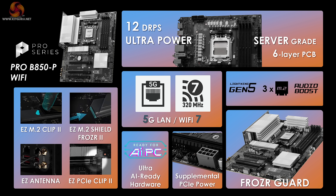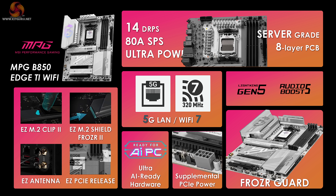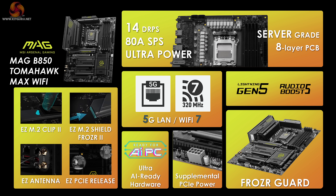The Pro B850P Wi-Fi has a six-layer PCB, 12-phase VRMs, five gigabit Ethernet, and Wi-Fi 7. The MPG B850 Edge Ti Wi-Fi steps up to an eight-layer PCB with 14 by 80-amp VRMs, five gigabit LAN, and Wi-Fi 7. The MAG B850 Tomahawk Max Wi-Fi similarly features an eight-layer PCB, 14 by 80-amp VRMs, five gigabit Ethernet, and Wi-Fi 7.